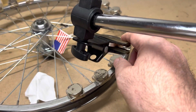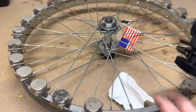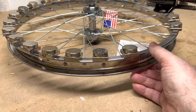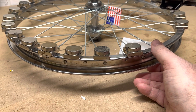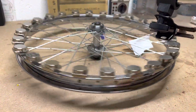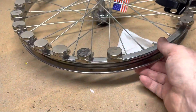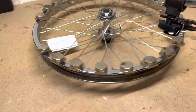Rather than the magnet moving and being on top of the track, the track itself moves. Watch what happens — I can feel it trying to pull in right about there. Let it go — see, it wants to go, but when it gets to the gap it wants to stop. If I give it just a little bit more momentum it'll jump the gap.